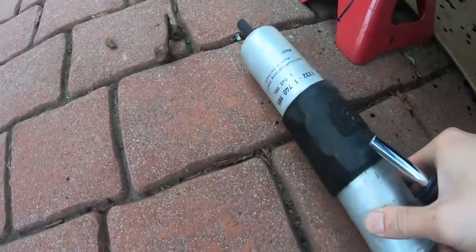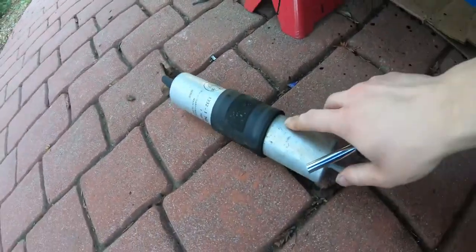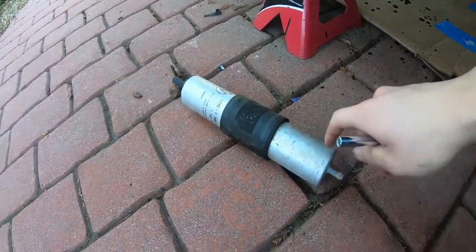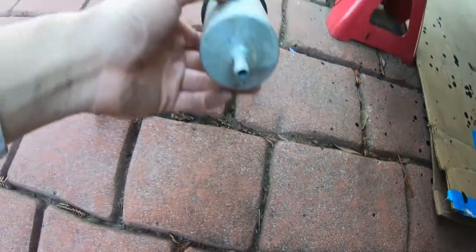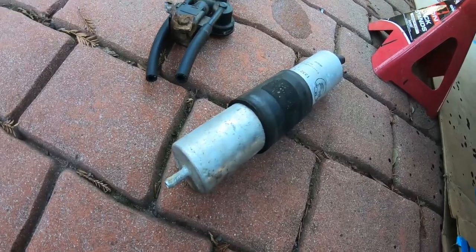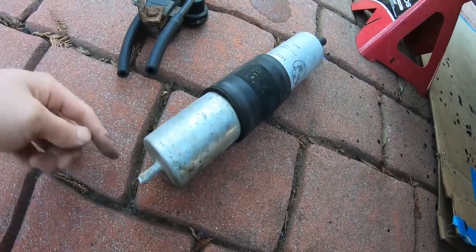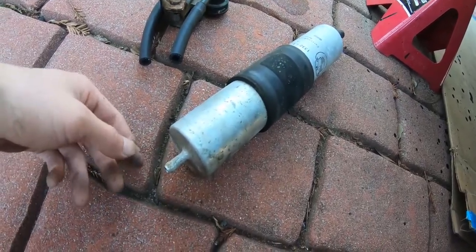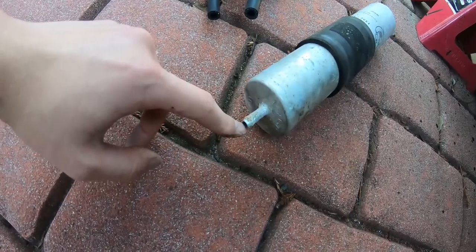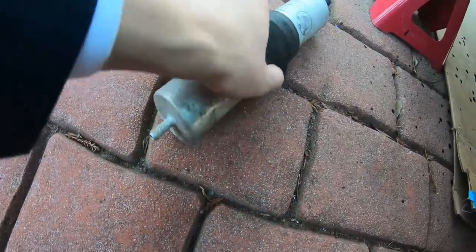I took off the fuel filter before I started welding. Originally I wasn't going to remove it because I thought it would be far enough away from the welding to be safe, but while I was welding I actually saw a little flame on here — the fuel caught on fire. I was able to put it out, so I decided to take it off.